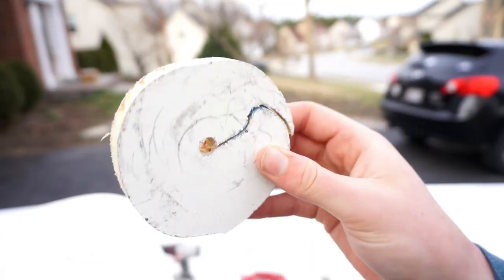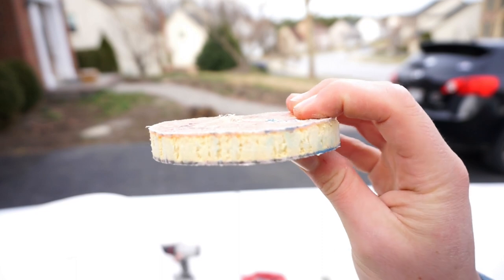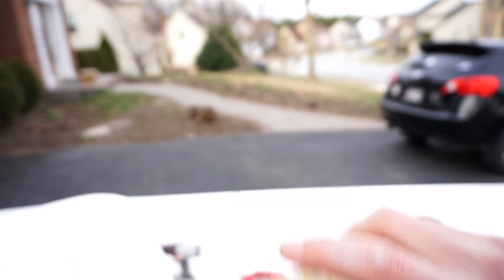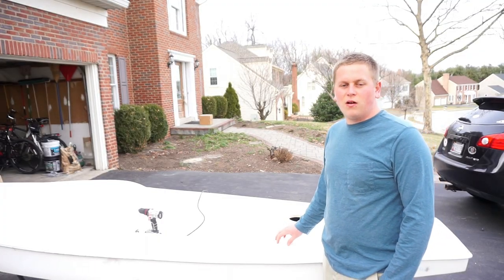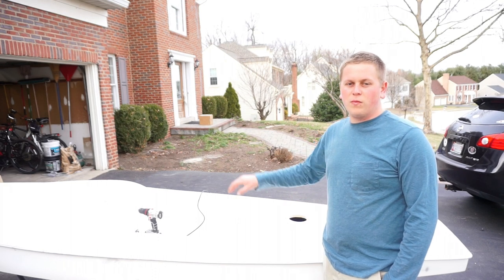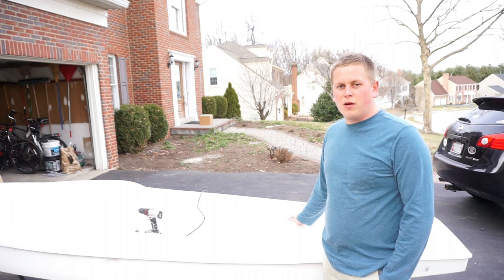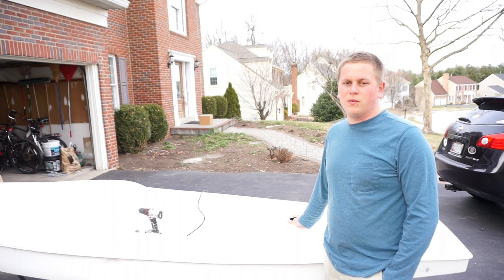The good news is the foam core inside the deck does actually look pretty good. In addition, I'm going to cut a second hole in the deck in the forward part — another four and a half inch deck plate. I'm not quite sure yet where I'm going to install that, so we can take a look at some of the choices.